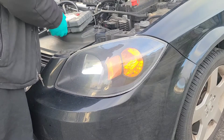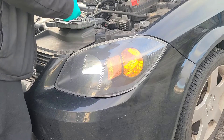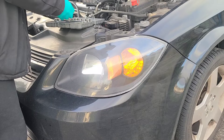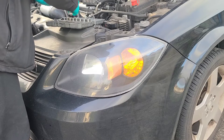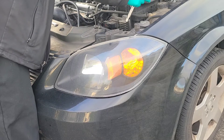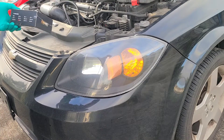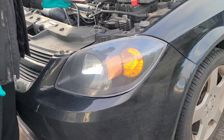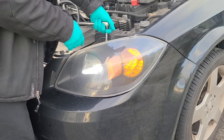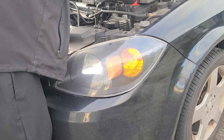All you do to remove the headlight assembly is remove the two 10mm bolts. I've never used this brand LED before but I thought I'd try it out. They got good reviews, so I'm going to try it out, and if it turns out to be decent and has good visibility, I'll put it in my other two 2009 Chevy Cobalts.